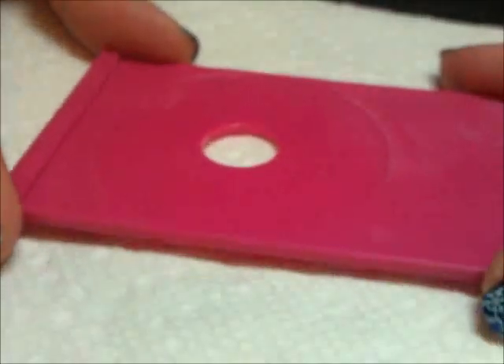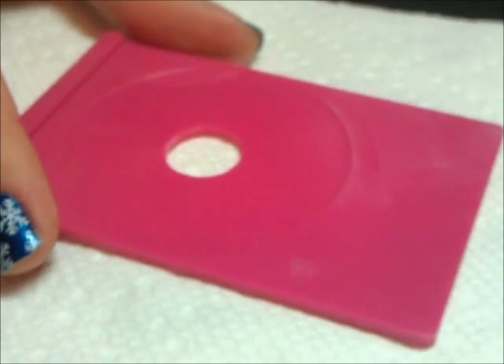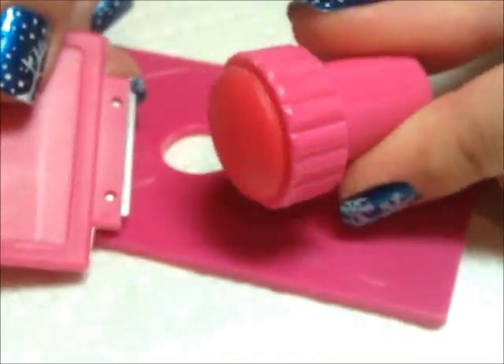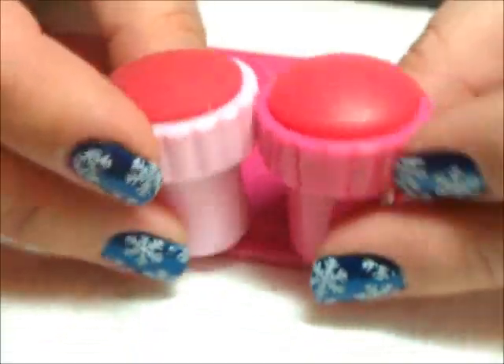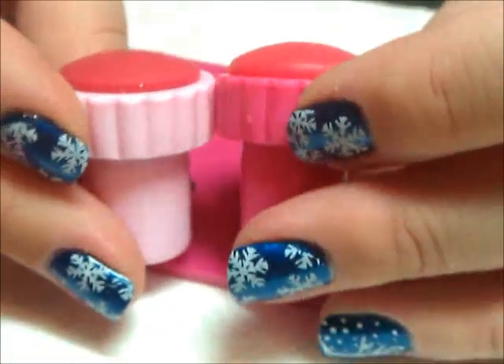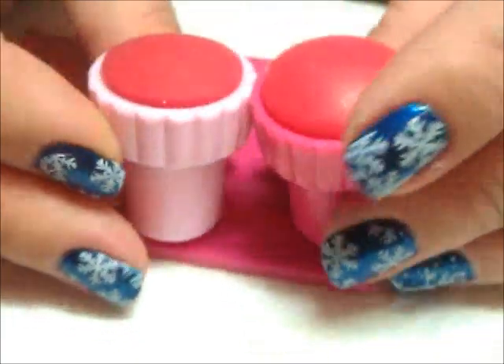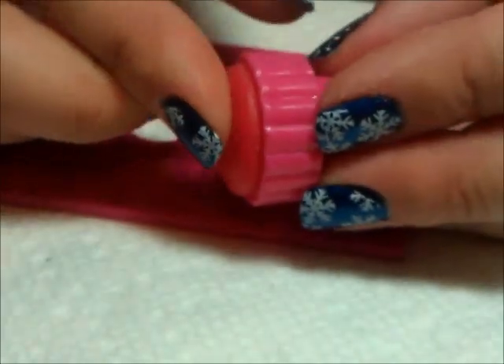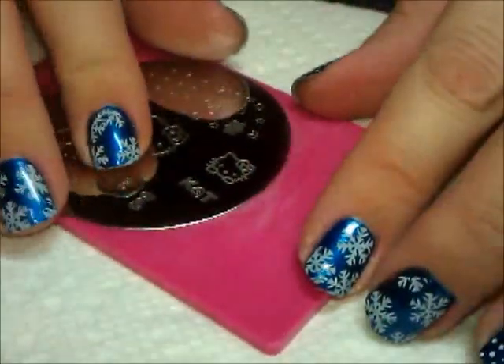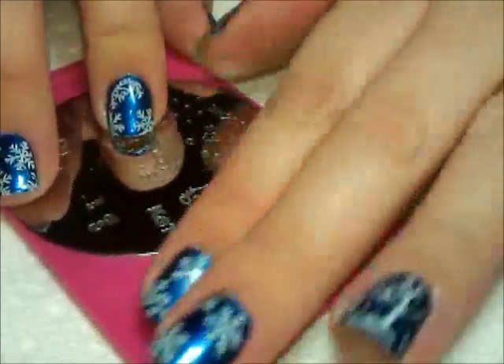Now I wanted to show you their stamper and scraper and plate holder set. Here is the plate holder — this is the first plate holder I've ever had because I usually just lay the plate on my paper towel. This is nice especially if you don't have a good work surface or worry about the plate sliding — it gives you a better grip. They also have their metal scraper and a stamper. The rubber part of their stamper stands a little bit taller and is a little squishier than the one I usually use, but it works great. I line the image up with this part of the plate holder so when I scrape off, I'm scraping onto that, which makes it easier to clean.